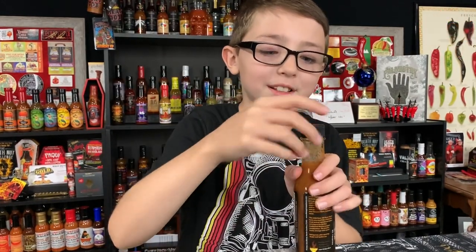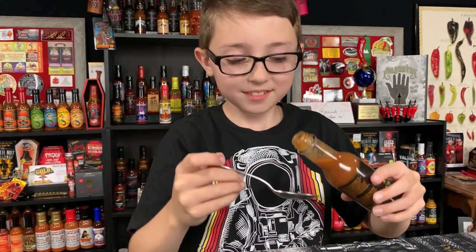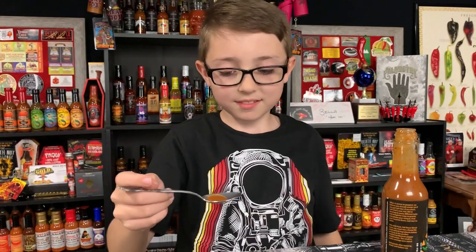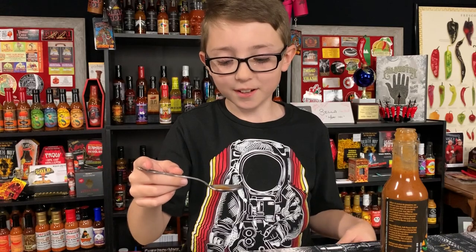Click on unboxing for you guys. Three, two, one.